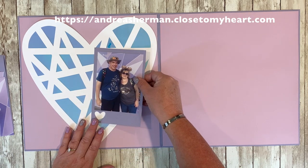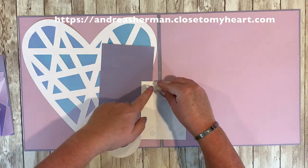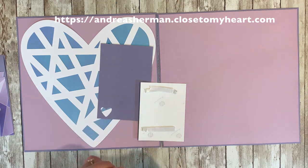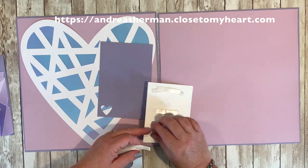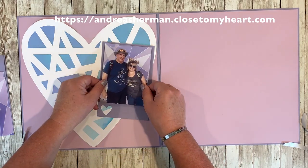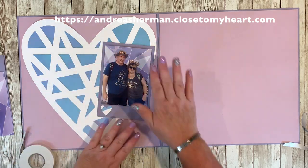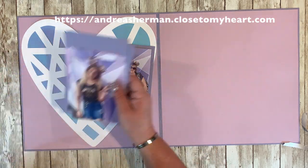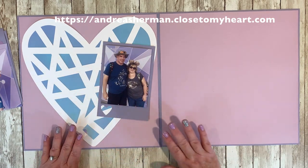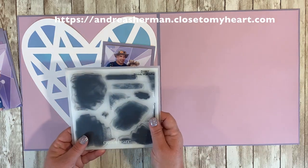We're going to set that aside to dry and continue to work on this layout. Here I have a photo of my husband and I, and I just want to give it some dimension. You're going to notice that I put some foam tape under my photo, and then again eventually under the photo mat itself. The photo mat you see here and the other three on the other page were all cut from the same image collection out of the Everyday Moments image set.